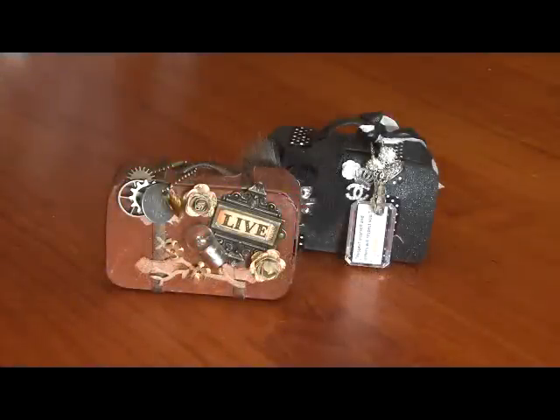Hi everyone, it's Trin. I've got a new project I want to share with you after watching Bona's video on the mini suitcase and also watching Silly Frog Honey Bee on YouTube. I had to make my own.